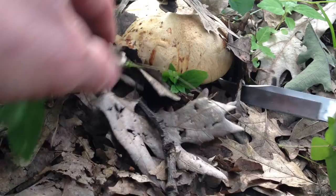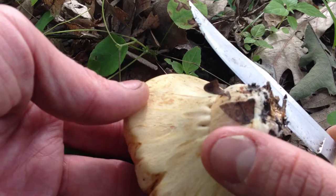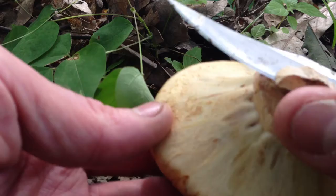This is a leather veiled bolete and it should be pretty young. I like to take the whole base, and the first thing I do with boletes is clip off the stem and see if there's bugs.